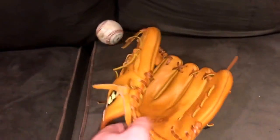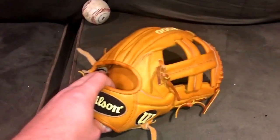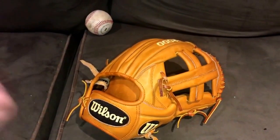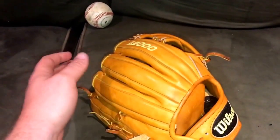Without further ado, let's jump right in. The package was very well done. I actually received this glove on Saturday and I'm making this video today on Monday. Here it is — the EL3 game model, the all orange tan, the one that they re-released. This thing is absolutely beautiful. Really loving this orange tan color — this is actually the first orange tan glove I've ever had in person and I really love the color of it.